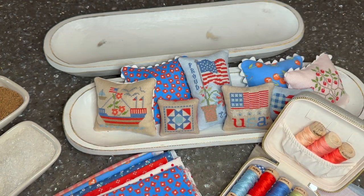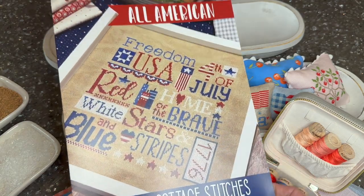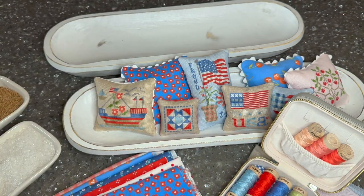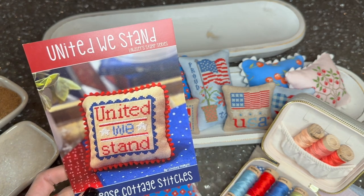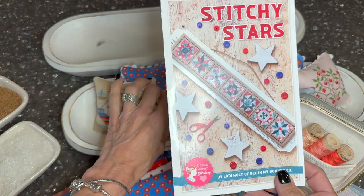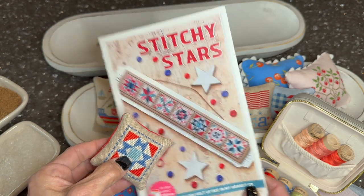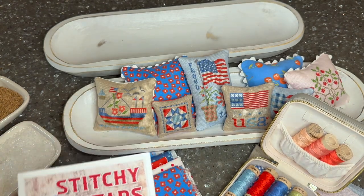I do have a few extras I'm planning to add. I might add some things from this chart from Primrose Cottage Stitches — it's all American words, so I might just stitch '4th of July' using this thread pack on maybe the blue or the brown. They also have 'United We Stand,' which I think would turn out super cute in these colors to go with the bowl. And Stitchy Stars has some smalls — a lot of the Lori Holt smalls would fit in here too. The little camper from her stitch cards, done up in these colors, would look absolutely precious in the bowl.